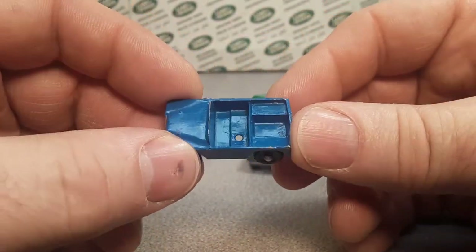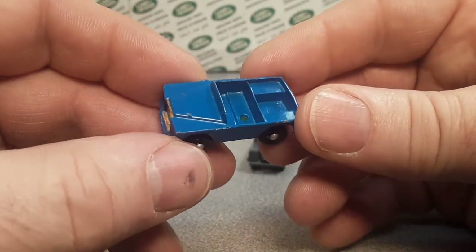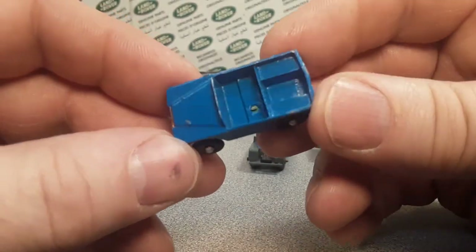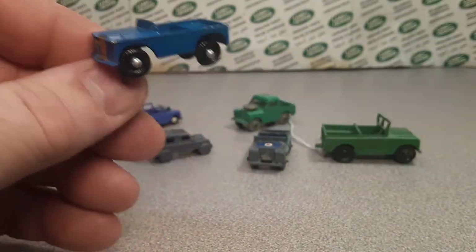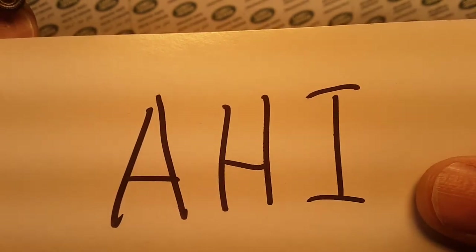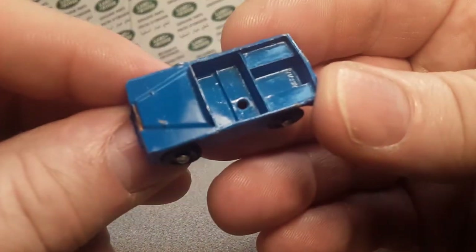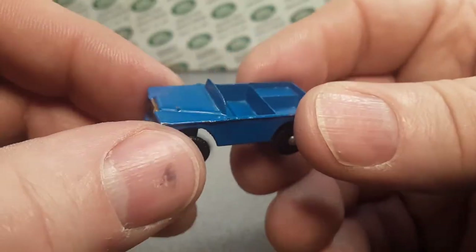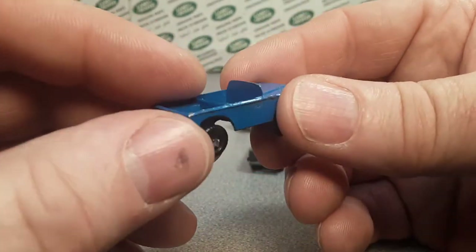I did some research - oh man, did I ever. I found some that kind of looked like this: green with a little red or tan figure, called a Jeep, made by a company called AHI. I thought I found it - AHI, made in Japan, crude looking, HO scale, really small, made in the '60s or '70s.